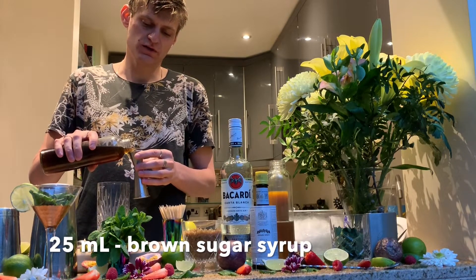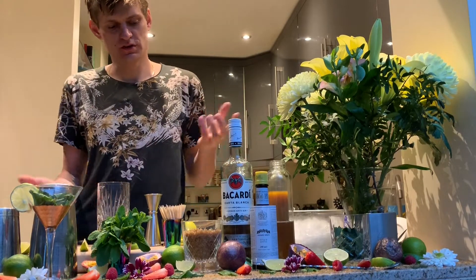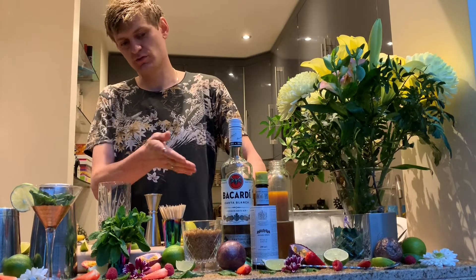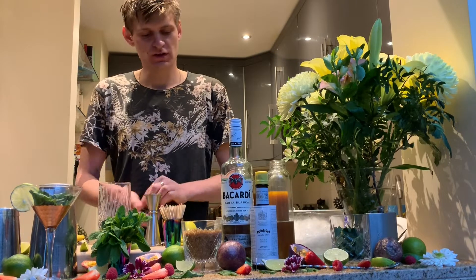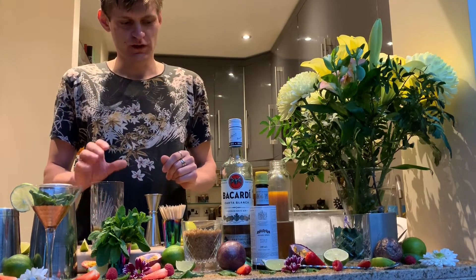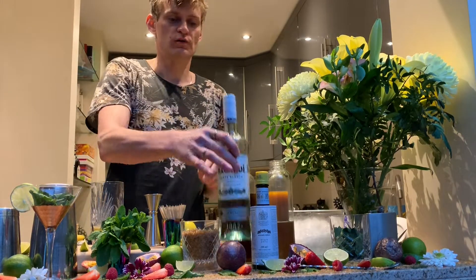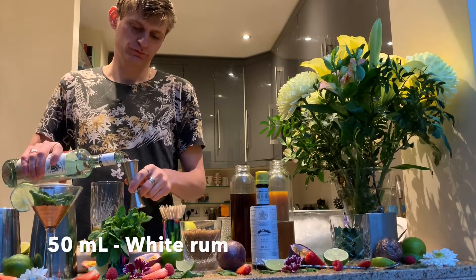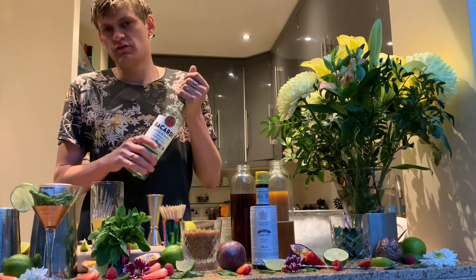You can make the sugar syrup at home — it's 50/50 hot water and sugar, stir it until dissolved. It's easier to pre-make it if you're planning to drink more than one. Then you add a bit of rum — it's going to be around 50 ml of rum. I'm using Bacardi white rum.